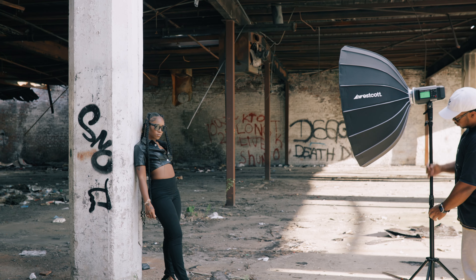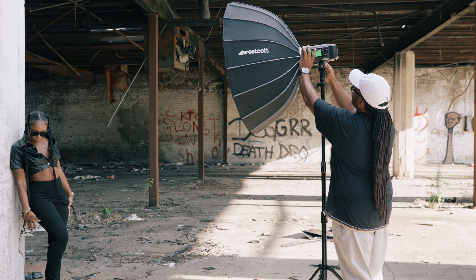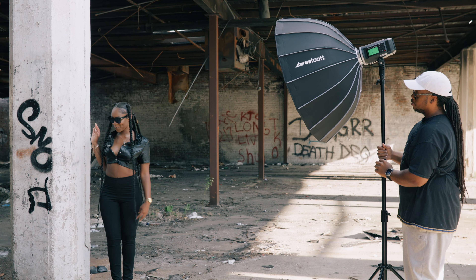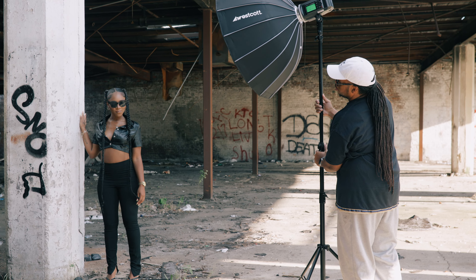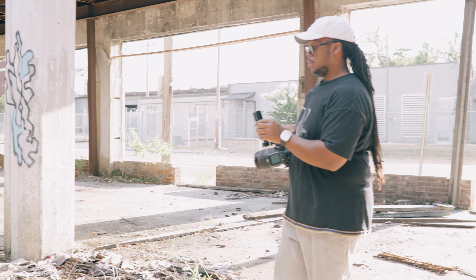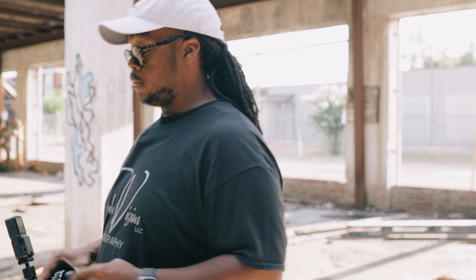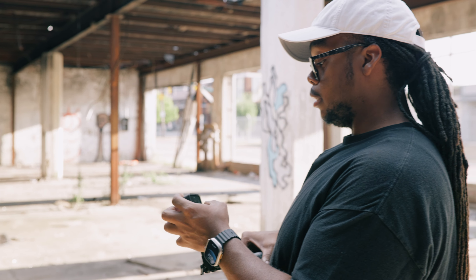Y'all always know I like to shoot at a 45-degree angle with my light. This time we'll go a little higher today — let's see how this looks with just the one light. I'm shooting one light right now, about to get it started. Let me get my setup right here.